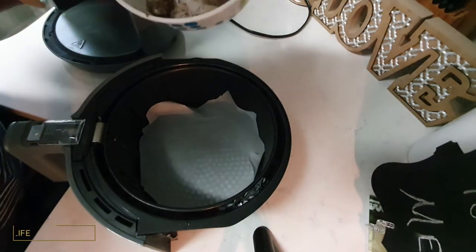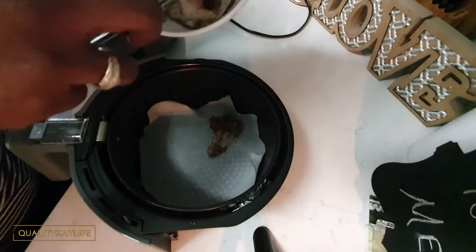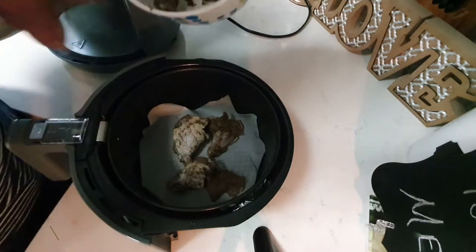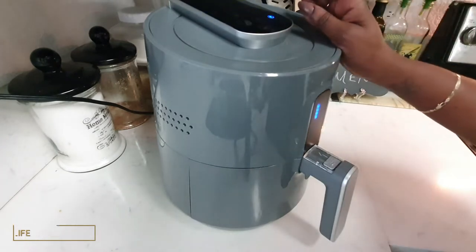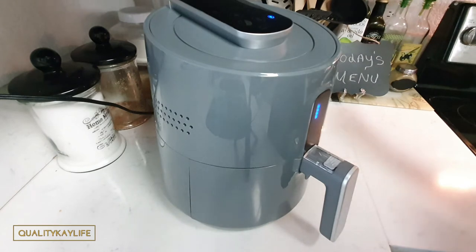Now I'm just going to go ahead and add my chicken into the basket and place them into the air fryer. We're going to put that on 400 degrees for 20 minutes, and at the 10-minute mark we're going to go ahead and flip our wings.